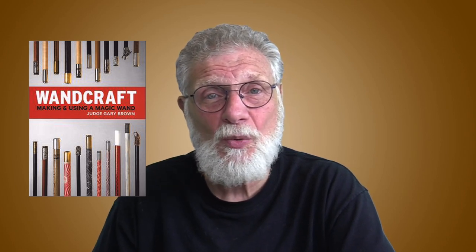Wands have practical value too for magicians. You can learn all about wands in the definitive book on the subject by Judge Gary Brown. I highly recommend you pick up a copy — you'll learn some tricks, some history, and how to make some very cool looking magic wands.